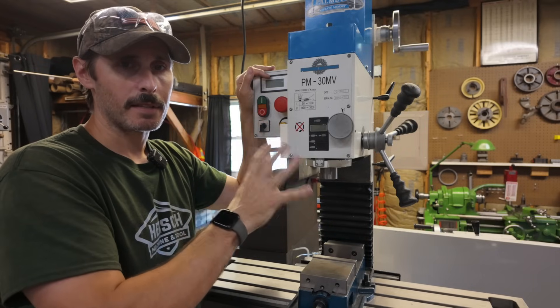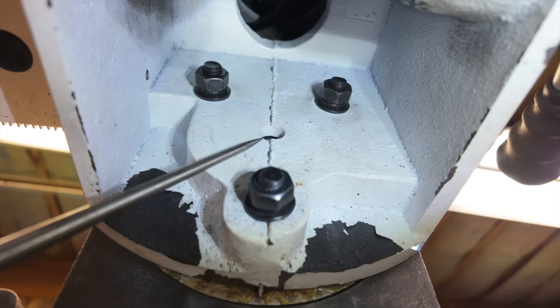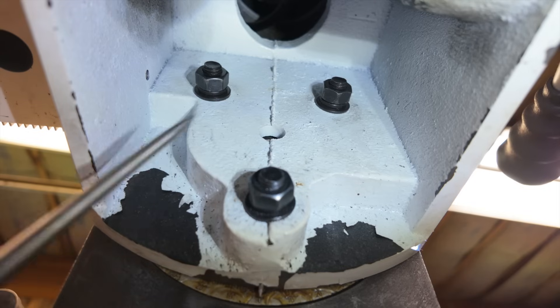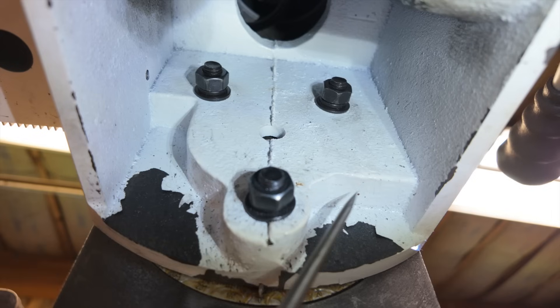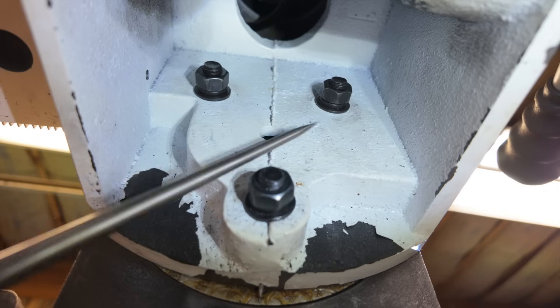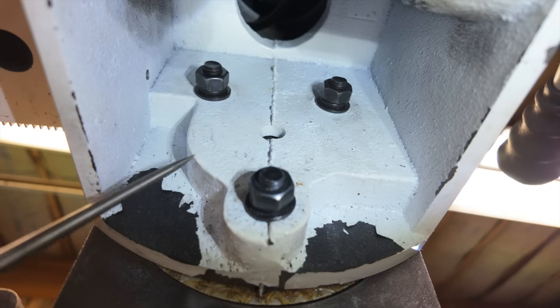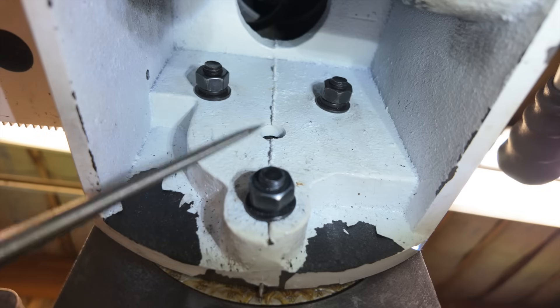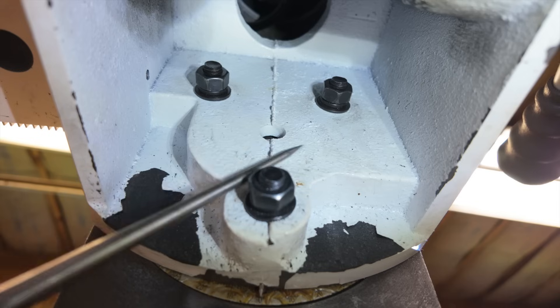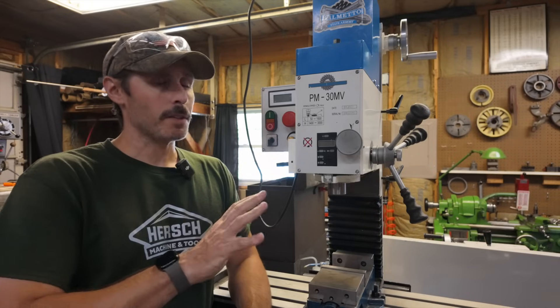Most column-style machines have a feature that lets the head rotate left or right, so take a good look at how the head tightens down at that rotation point. Looking underneath the head, the head rotates around a central point with a big thick flange section and an extra-thick protrusion of cast iron. There are three bolts around the diameter of the rotation point that pass through that extra-thick cast iron and tighten the head against the column. Some machines only have a single bolt through the center, which is far less rigid than a three-bolt system like this.